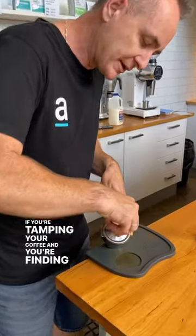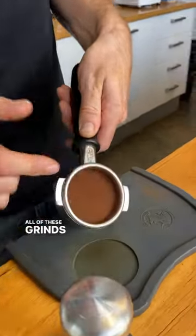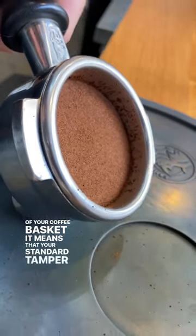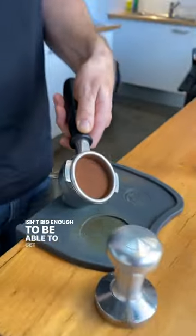If you're tamping your coffee and finding that grinds are building up around the outside of your coffee basket, it means that your standard tamper isn't big enough to get those grinds and compact them into your coffee bed.